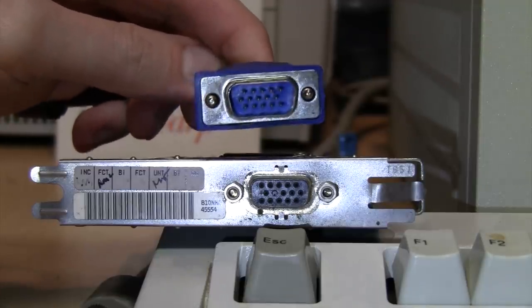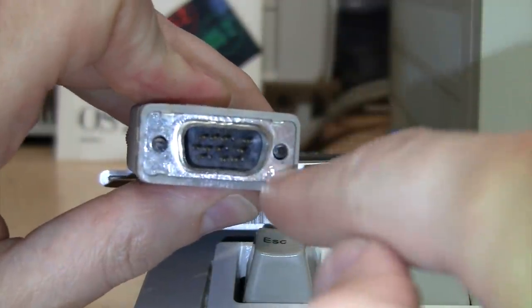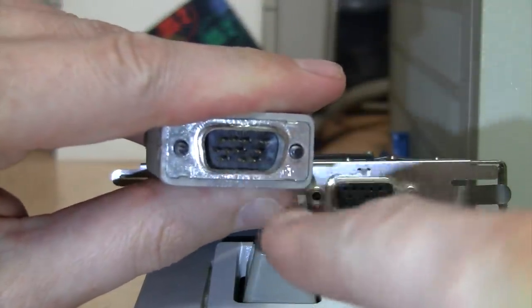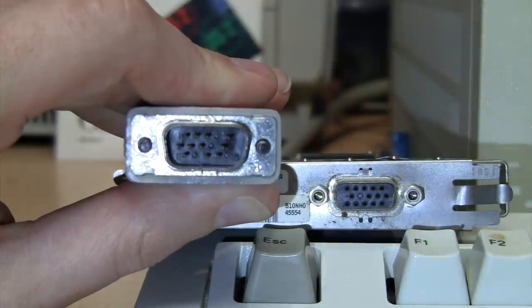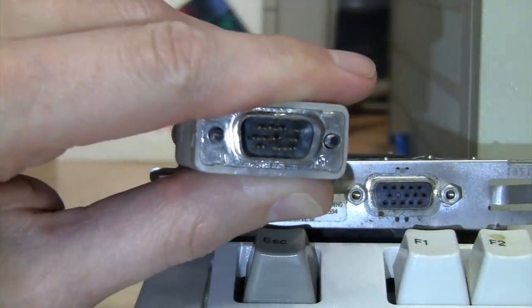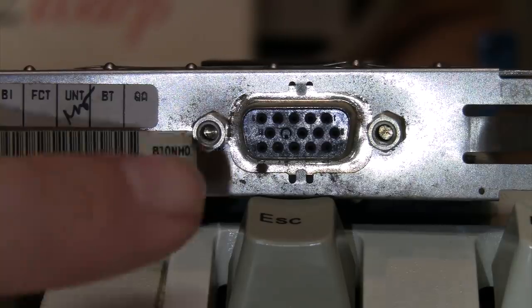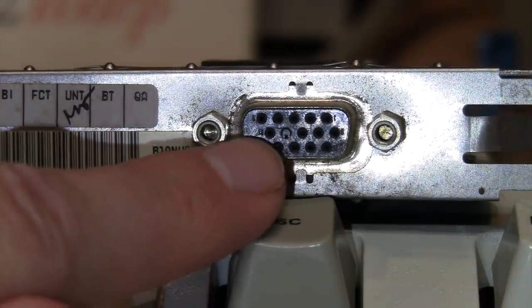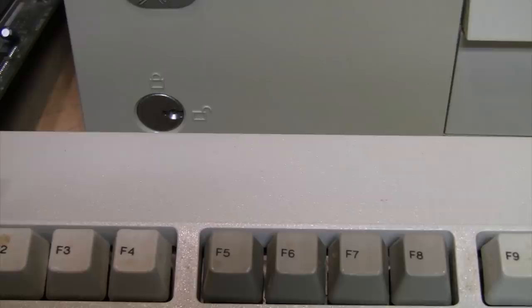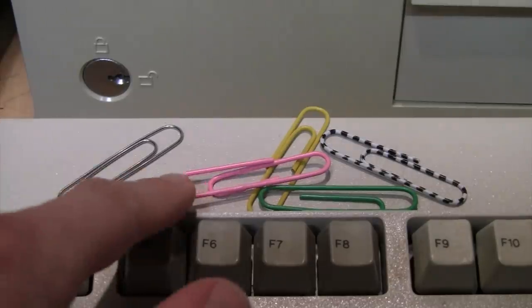To solve the problem of trying to use an older graphics card — which has pin 9 blocked off — with a newer monitor whose cable has all the pins present, there are a couple of different ways. One is to try to remove that pin from the video connector, or if it's removable, swap out the video cable for an older one which does not have that pin present. But that's not a good idea because you would lose the ability for a newer graphics card to identify the monitor when it's not turned on. The best solution is to punch out the hole, allowing the connector to fit.